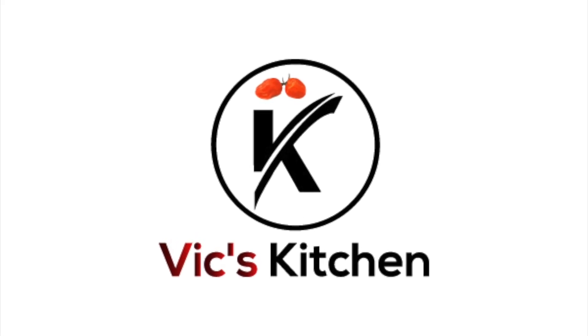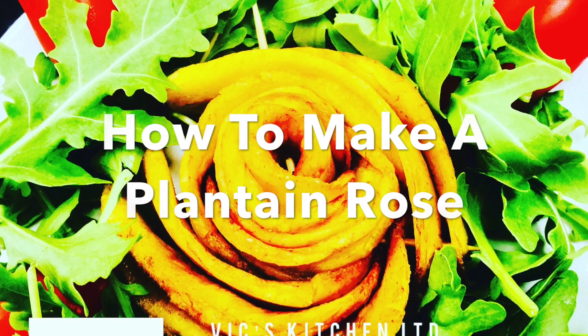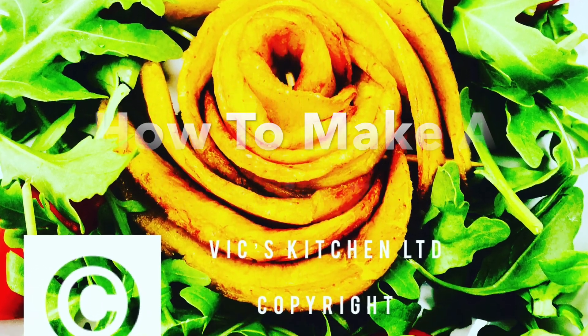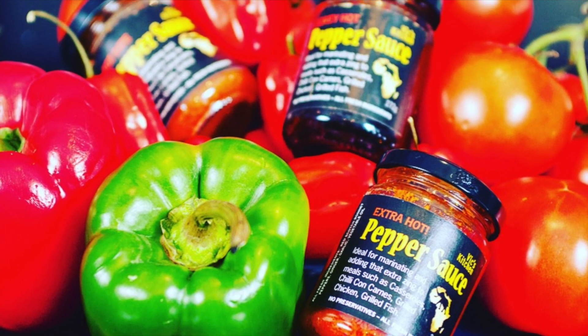Hi, this is Victoria here from Vic's Kitchen. I can't wait to show you how to make your own plantain rose. Please send everything that you make following this video to Vic's Kitchen LTD on Instagram. Can't wait to see what you come up with. Have a great time!